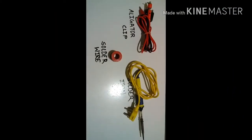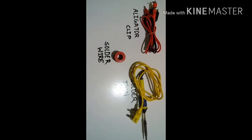The tools which are required are an alligator clip, solder wire, and solder iron.